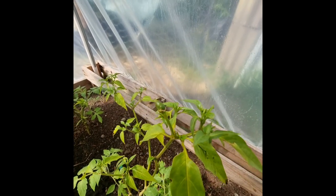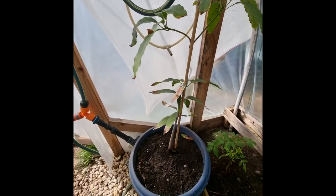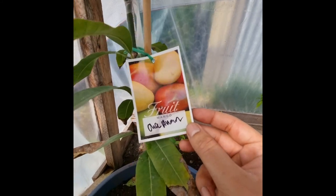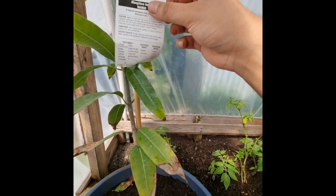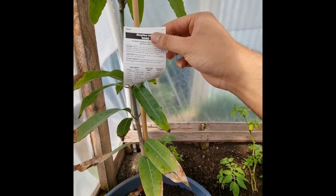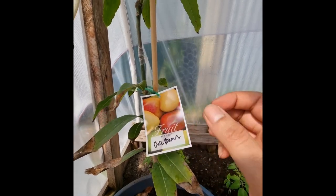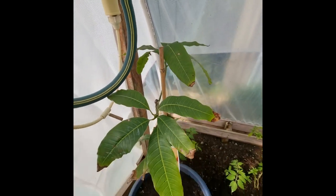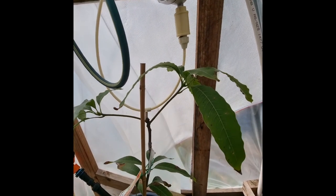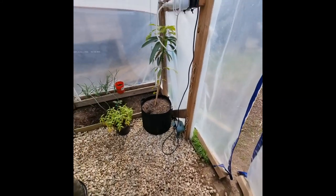Chili from last season, still hanging in there. And we have an Oha Anan variety mango — not sure. This one's doing great, no complaints. So far all of them seem to be doing well. Pretty decent size. They're all grown in pots and grow bags.